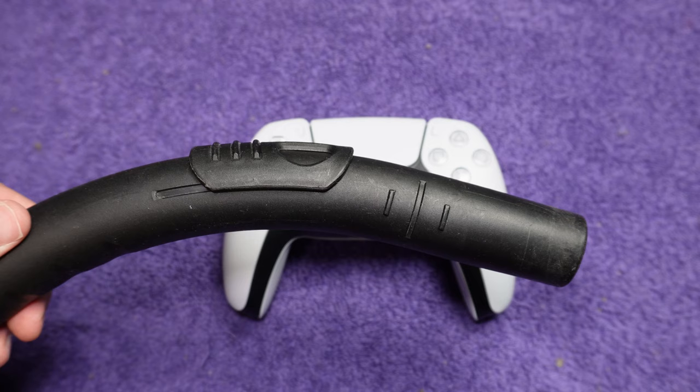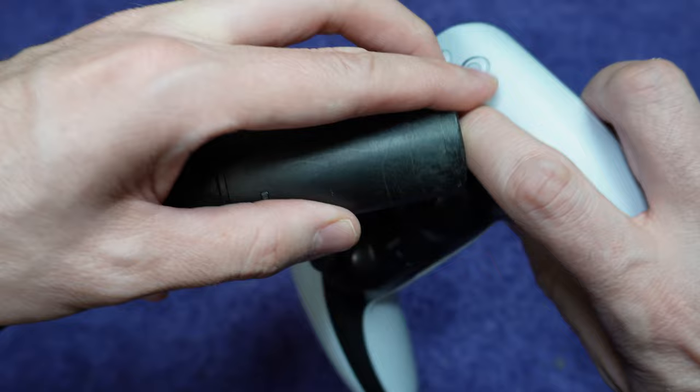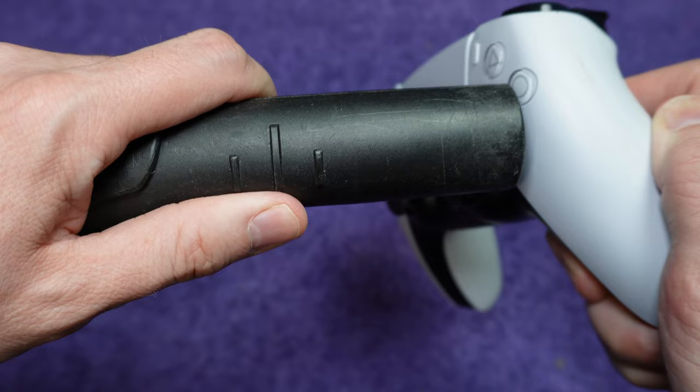This time, take a vacuum cleaner nozzle and apply suction to the gap around the button. Press the button down as you do this. This is a good follow-up to solution 1, since you may have loosened up debris that was sticking in there.